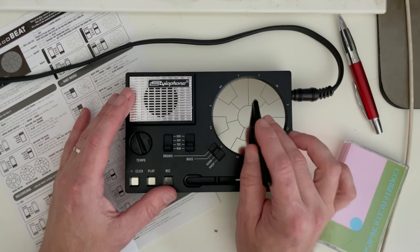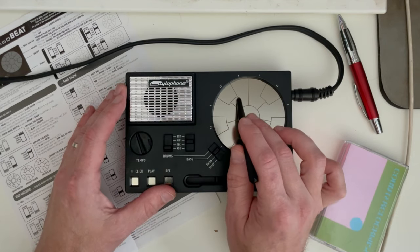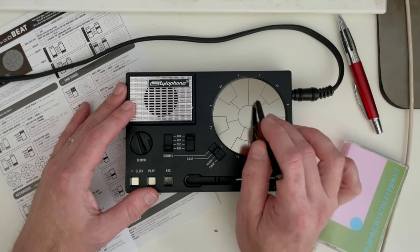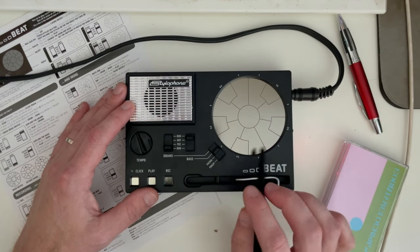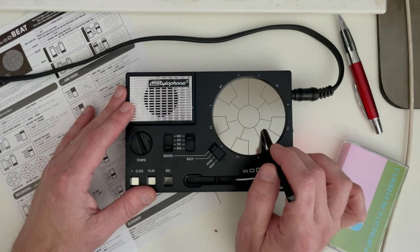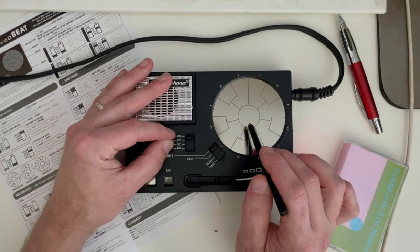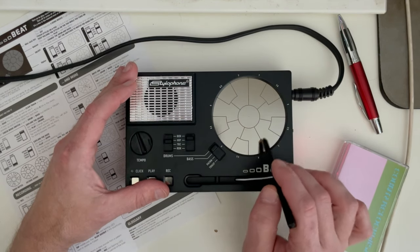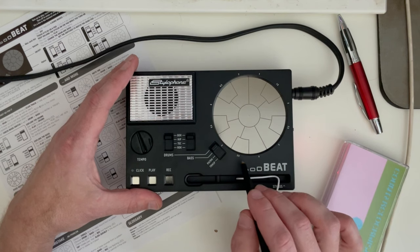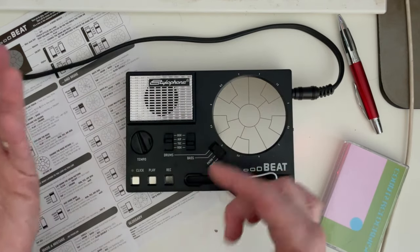So this is the rock preset for the bass. Let's go to techno. Okay, now hip-hop. And this one is groove box. Now we also have the drum voice, and again we have four different presets: here's rock, techno, hip-hop, and groove box. The nice thing is you can mix them any way you want — you can use the techno bass with the hip-hop drums or whatever you're feeling.